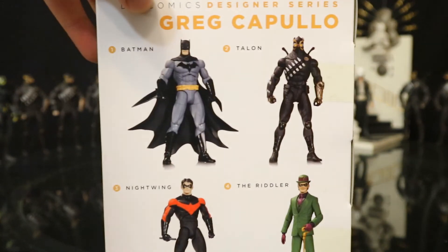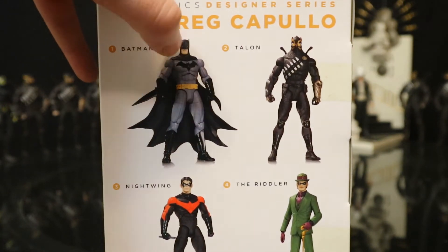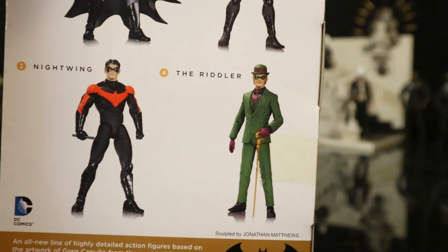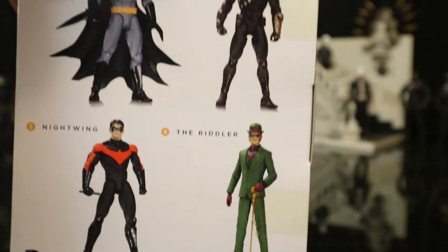Some other figures that were around at the same time — this is the Capullo Batman, who's great, Riddler and Nightwing. They're pretty nice figures, though not exactly my ideal versions of either of those characters.